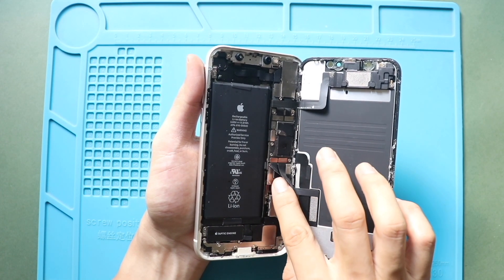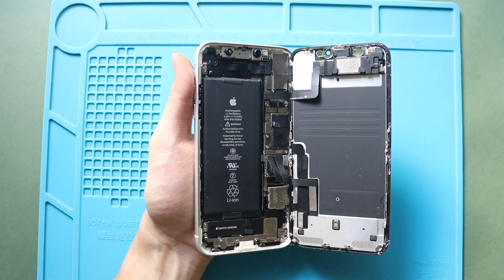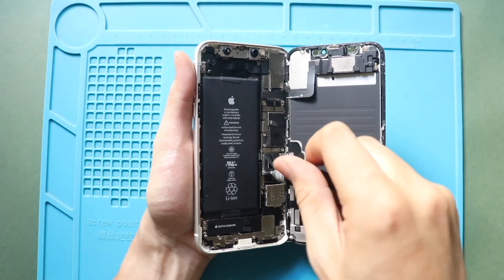Next, remove the battery connector shield by undoing 3 screws. Be gentle with the LCD cables while unscrewing.